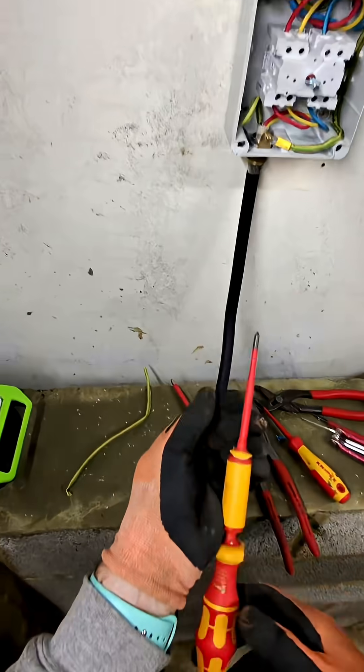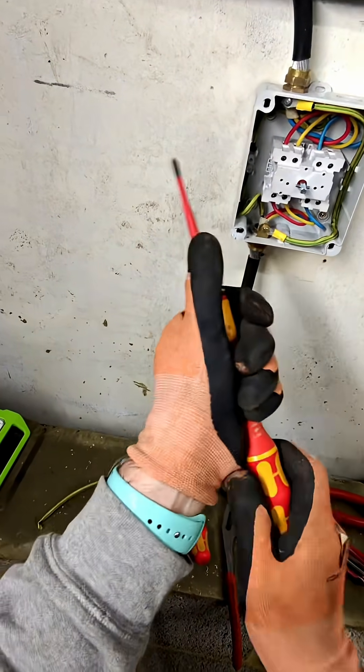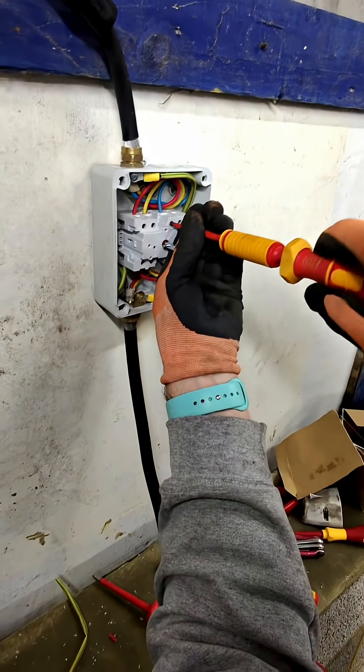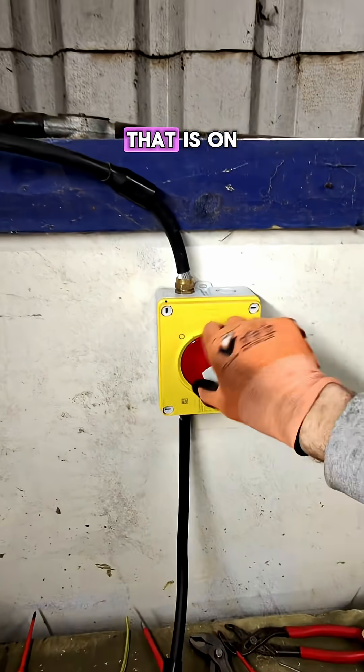So we're going to torque this to 1.2 newton metres. That is on.